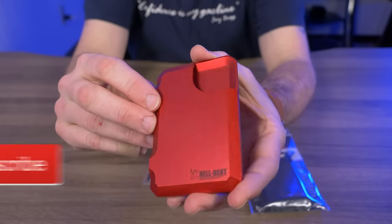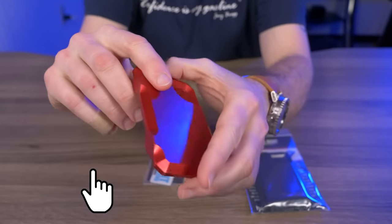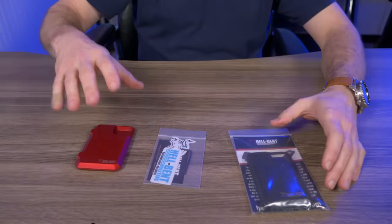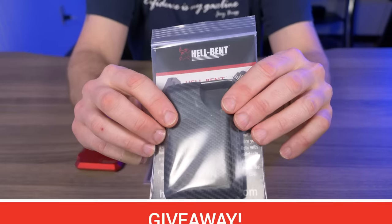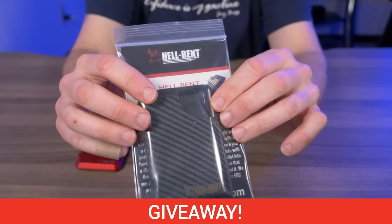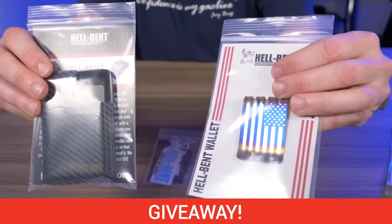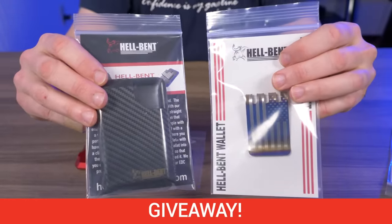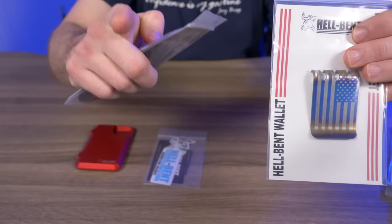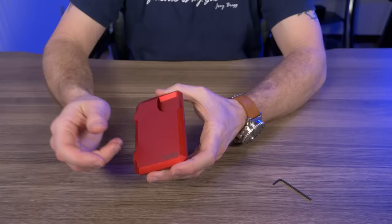Alright guys, here it is — the Hell-Bent Holsters 3.0 wallet in red. Now, I'm also going to be giving away the 2.5 combat wallet in carbon fiber along with this anodized titanium American flag money clip, so stay tuned to the end of the video to see how you can win both of these.